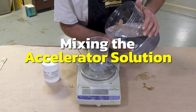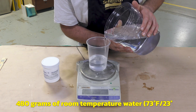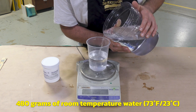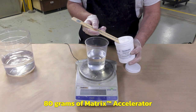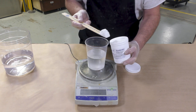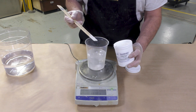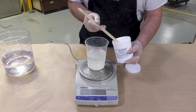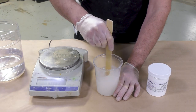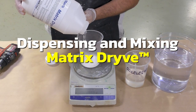I'm first going to show you how to mix the accelerator solution by adding 480 grams of room temperature water, then adding 80 grams of the accelerator powder to the water. It's important to use a gram scale here to be absolutely correct on the amounts and quantities being dispensed. Mix the powder in thoroughly until it dissolves. Once the accelerator is premixed, we can start dispensing the Matrix Drive powder.